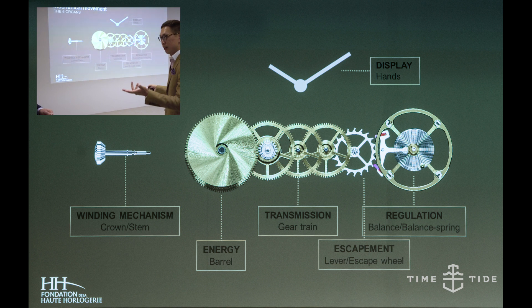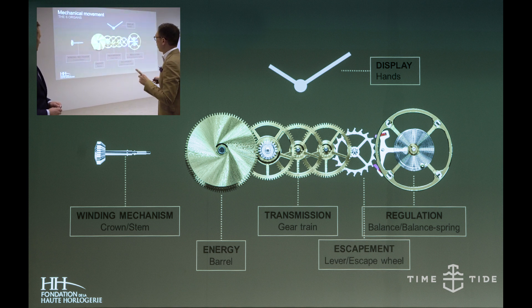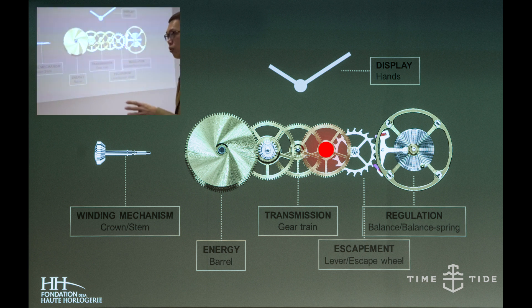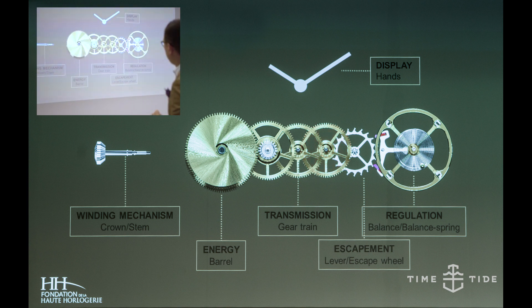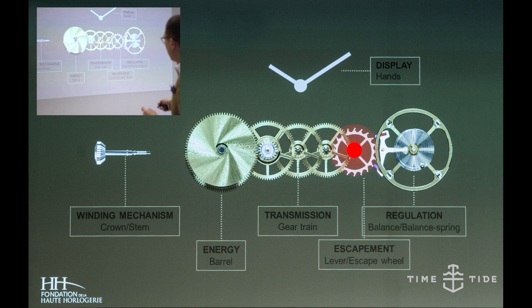Depending on how fast the wheel turns, it dictates the accuracy of the watch. But you need to have control of this energy — without control, up until this wheel, it's just like a children's pullback car: you give energy to it, you let go, and all the energy rushes out. So without control, there's no meaning.